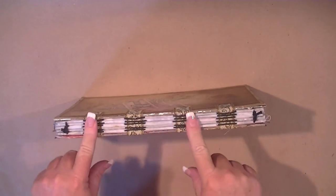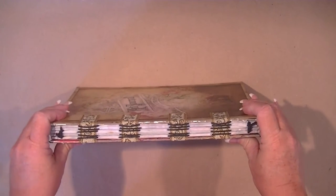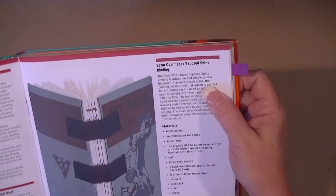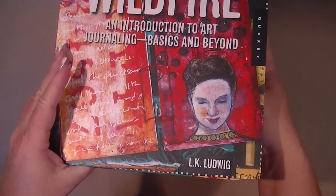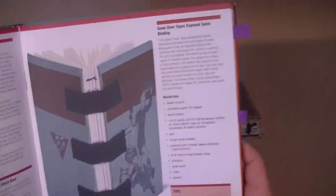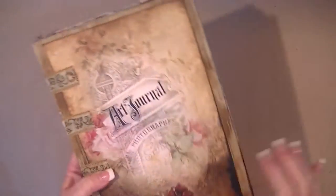I did use that binding method and I found I already knew about it anyway, but I got it from my book 'Creative Wildfire' by LK Ludwig. I'll discuss this a bit later — this was the method on page 17 of that book. I also talked about where I got my journal covers.